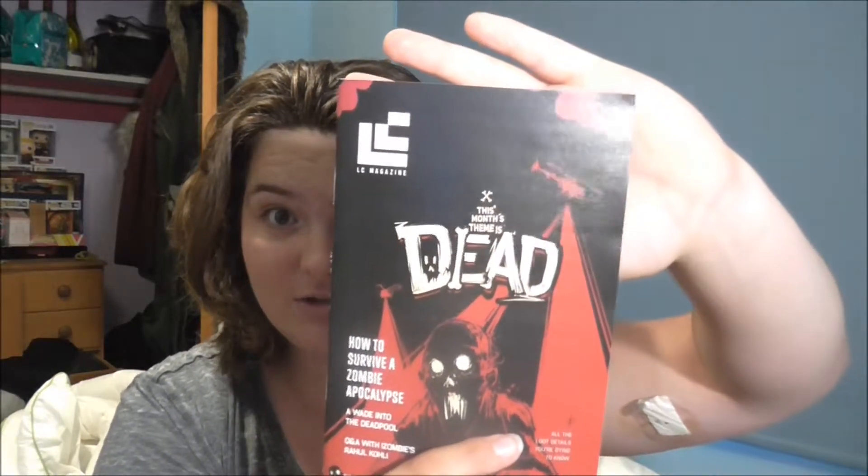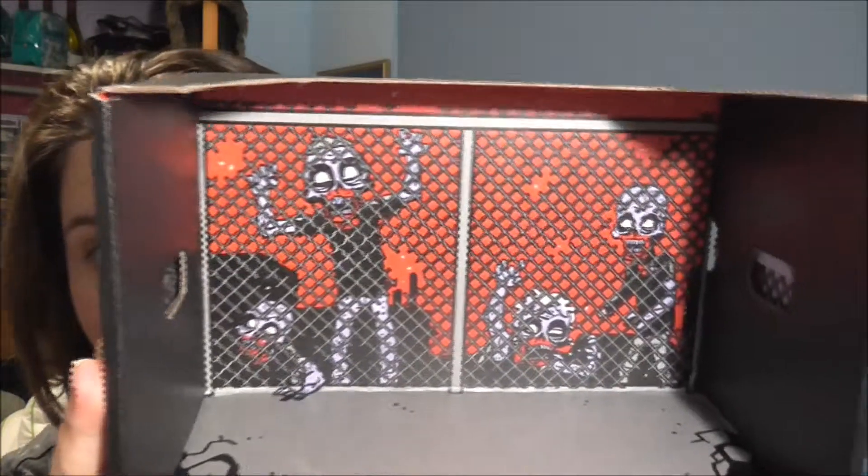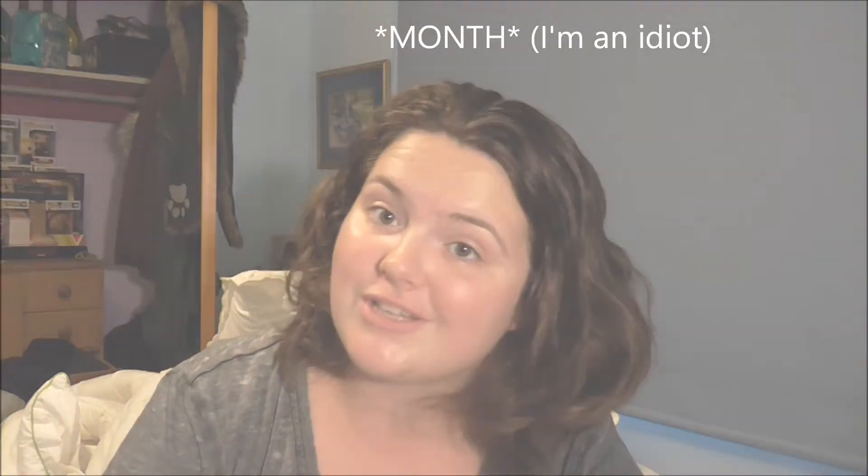There's also the magazine that comes with every issue. My favorite item from the box would have to be the Deadpool figure. Let me know what your favorite item was in the comments below, and I'll see you guys next week for the March unboxing video.